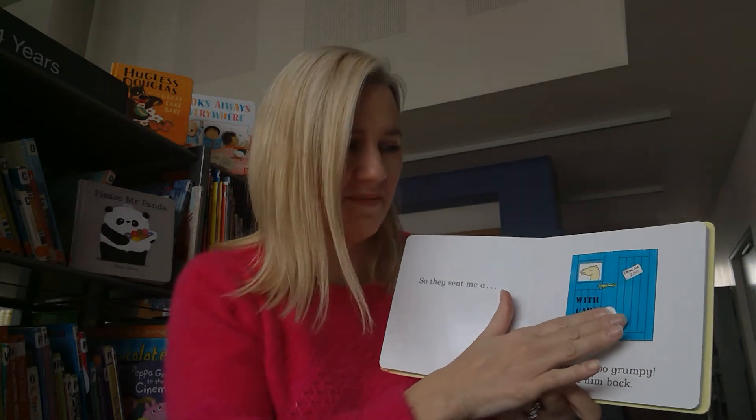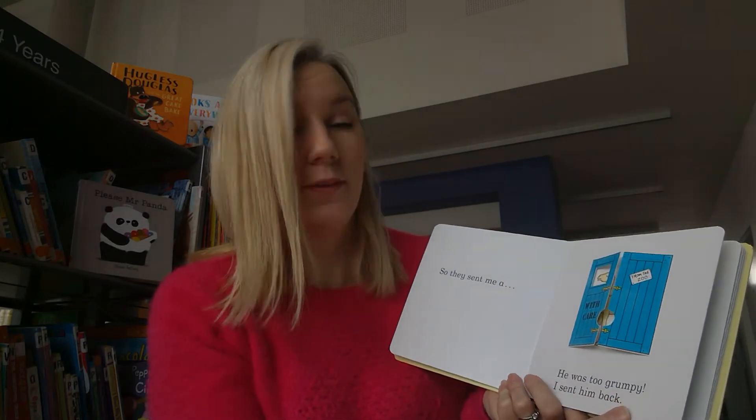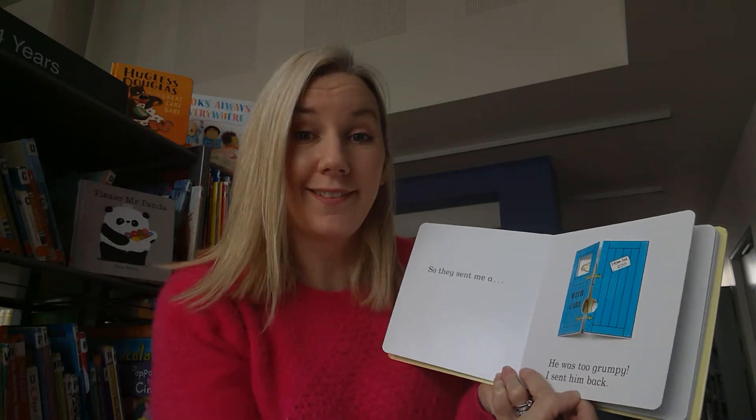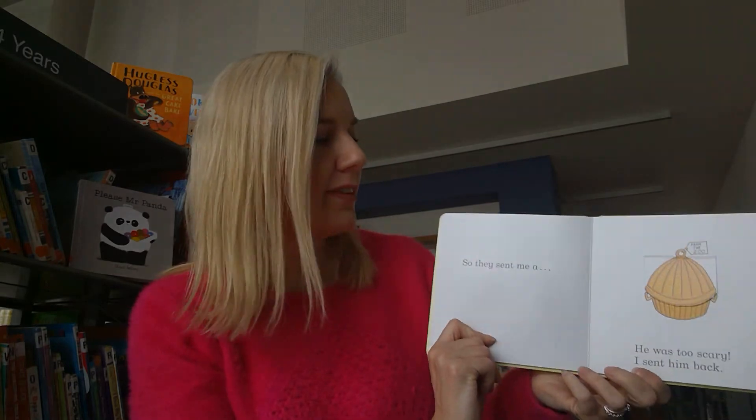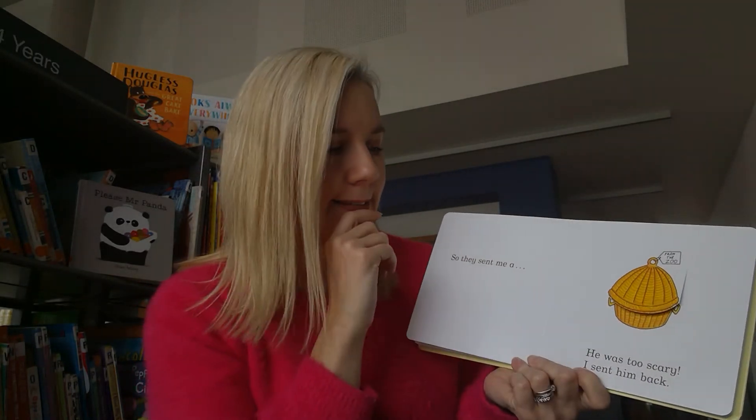I don't think so. Do you know something that camels do? They spit! He'd be far too grumpy, so what will we do? Send him back. So they sent me this little basket.